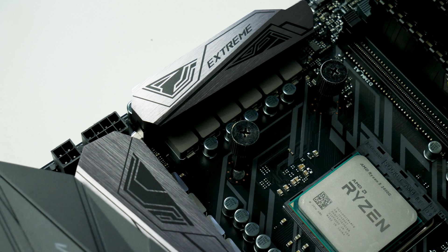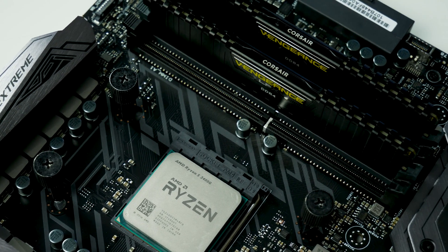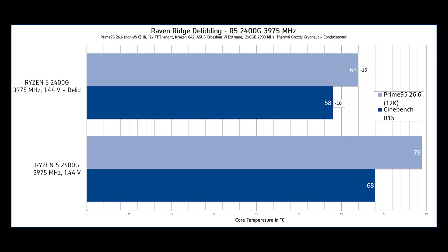For the overclocked settings, the CPU was clocked at 3975 MHz with a voltage of 1.44V. Without delidding, it hit a maximum of 68°C in Cinebench R15 and 79°C in Prime 95 v26.6 at 12k, cooled by the Kraken X42 140mm AIO. After delidding, the benefit in Cinebench R15 was minus 10°C with a maximum of 58°C, and in Prime 95 there was a benefit of minus 15°C with a maximum of 64°C.